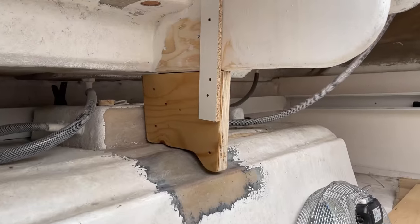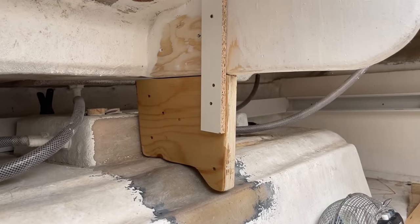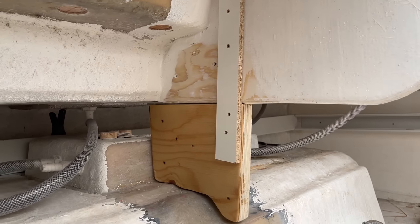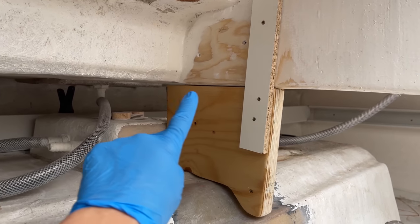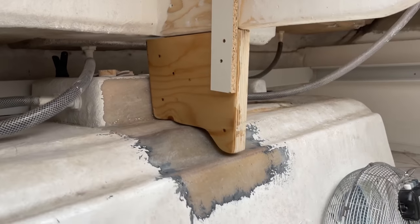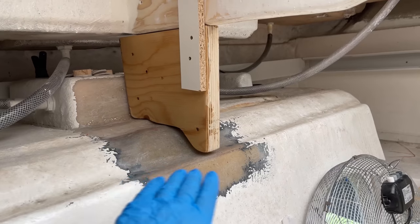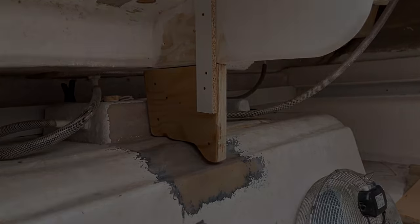We've cut our new transom brace — this is two sheets of 18mm plywood bonded together and we've just coated it in polyester resin. This piece of scrap wood here is just temporary, just to hold it in place while we glass it. We've also coated that in polyester resin as well. What we'll do now is put some thickened polyester resin across the top and down here, and then we'll get that all glassed into place. Richard has also ground away all of the white stuff and sanded it, then wiped it with acetone so that's all nice and clean and ready to get glassed into place.